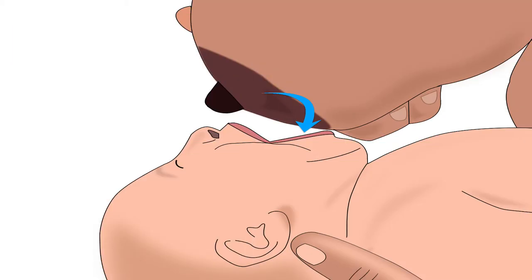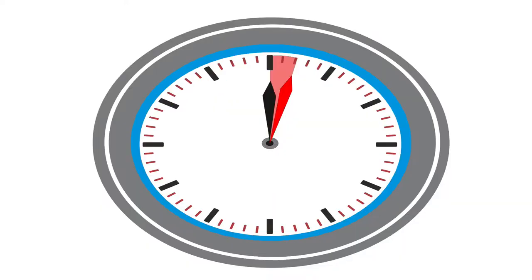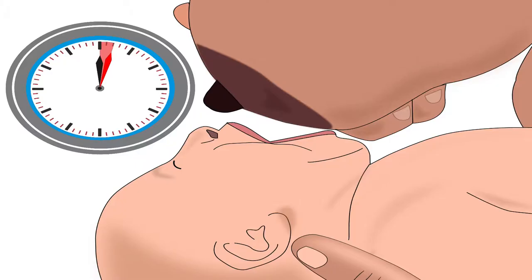To encourage the baby to open her mouth widely, mother should lightly brush her nipple against baby's upper lip till she opens her mouth widely. Be patient — sometimes it may take a few seconds to two minutes for the baby to open her mouth widely.